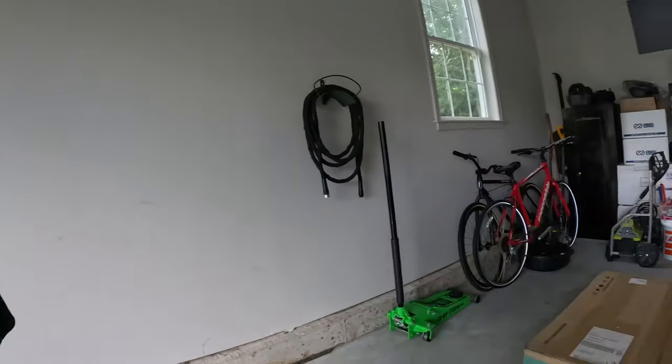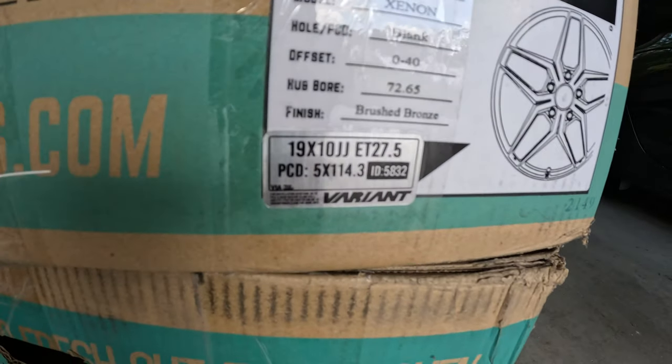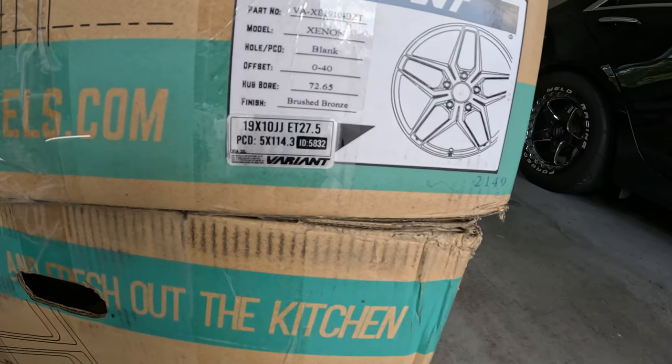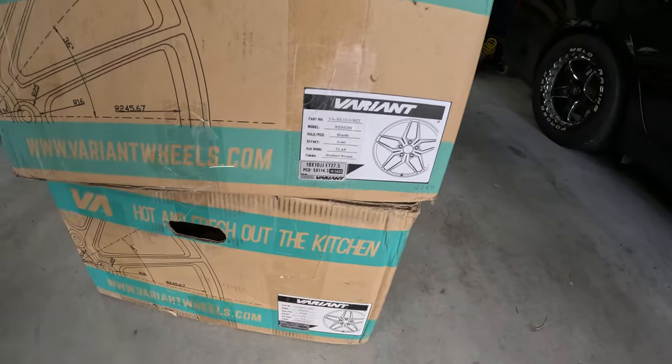Variant Wheels is based out of Arizona and they're a smaller company - not a big name like Forgestar, Weld, or anything like that - but they can be had on any of the big websites like Omars, Fitment Industries, and Custom Offset. They send you everything you need: your wheel ID, your size, diameter and width, bolt pattern, backspacing offset, all that, plus your color.